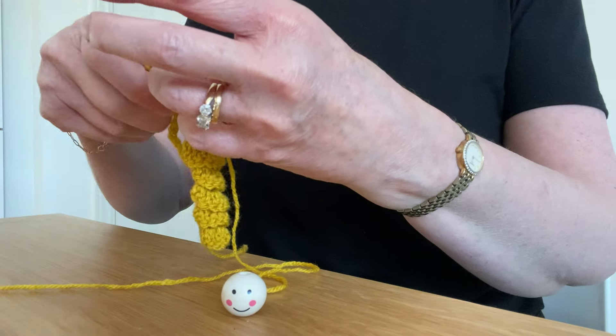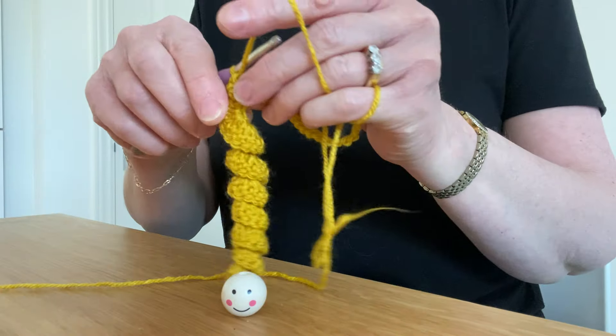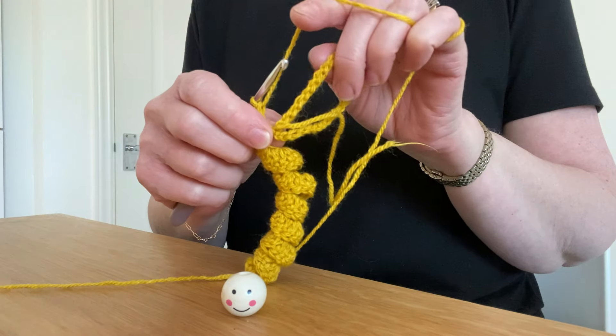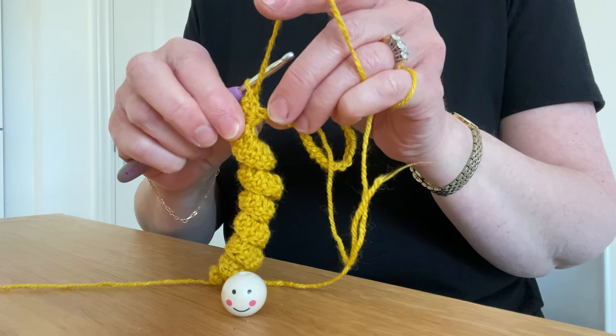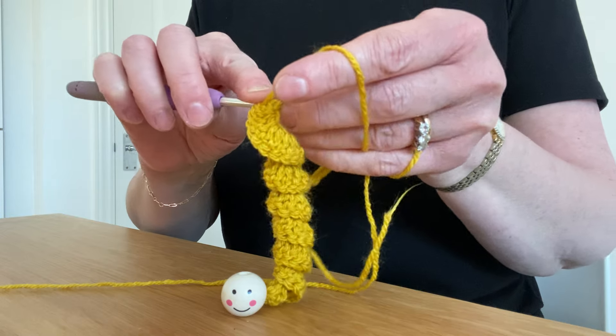I have reached the top of the chain 25 and so I'm in the last stitch. I'm about to join to the handle and then I'll show you how to put the head on. So once you've got the last stitch on your 25, you want to slip stitch up to the top.